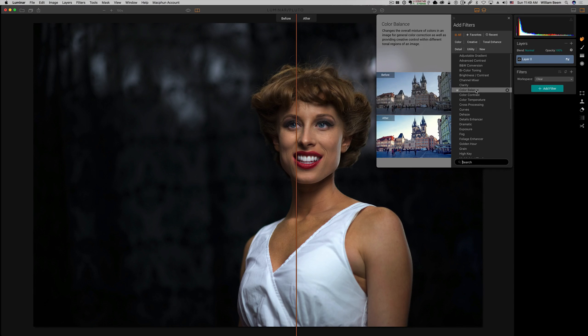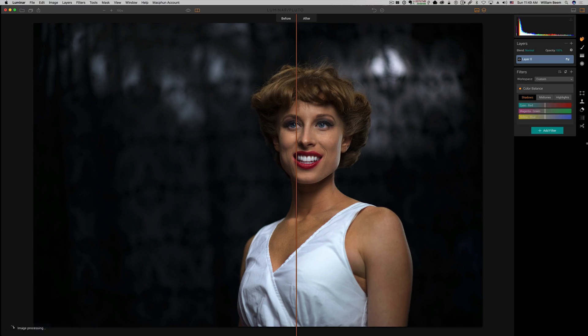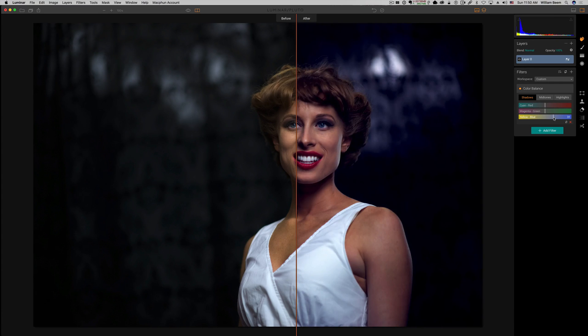The next one is color balance — one of the easiest to work with because you can see the colors right here along with your shadows, mid-tones, and highlights. For the shadows, I'm looking at the background and I want to cool that down. For the highlights, her skin got a bluish cast, so I want to go ahead and warm her up a little bit. I might also add some red to that.